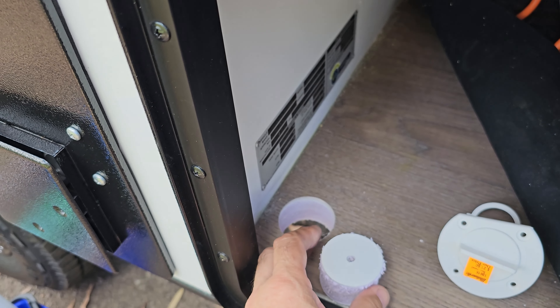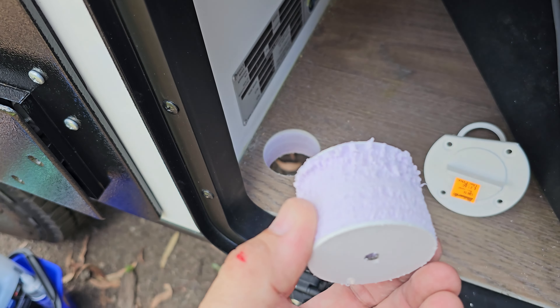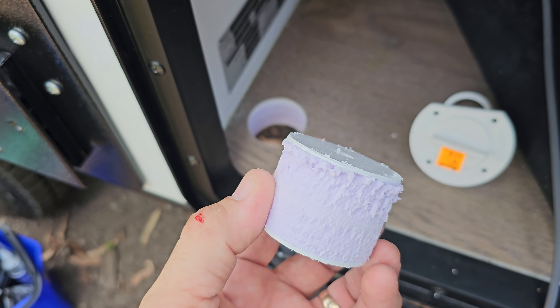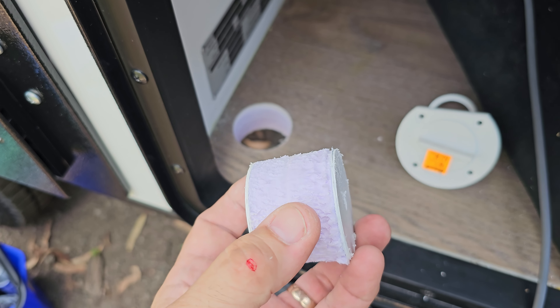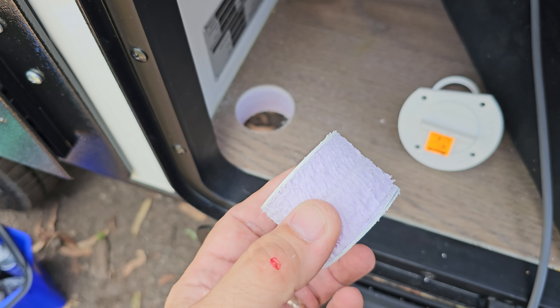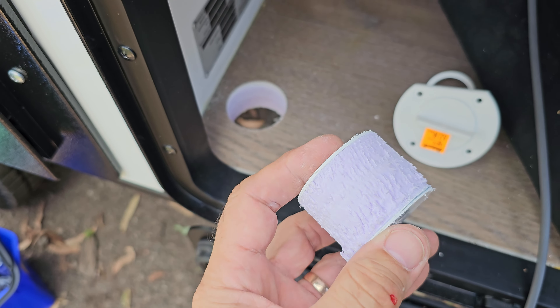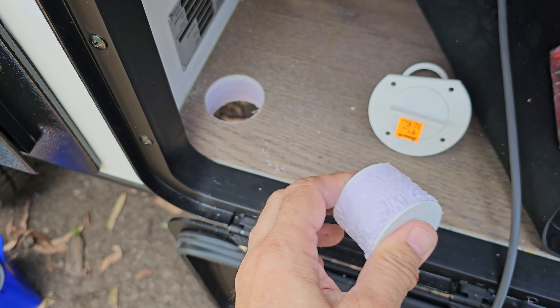Just drilled a hole so I can get the Starlink cable down. This is what the caravan is made of — very thin bit of fiberglass. This is the floor; maybe the walls are a bit thicker with the fiberglass, I'm not sure. But thin fiberglass and a lot of solid foam in the middle — good insulation. Pretty strong too.